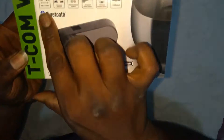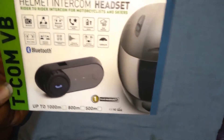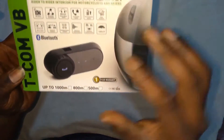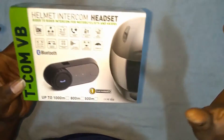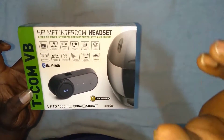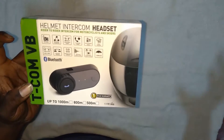It's also water resistant and its connectivity is 500 to 1000 meters, but I recommend maintaining 800 meters for a good connectivity level. It's also a universal intercom - it can connect with many Bluetooth intercoms. Not branded ones like Sena, but it can connect with all the cheap market intercoms - the normal non-branded market intercoms.